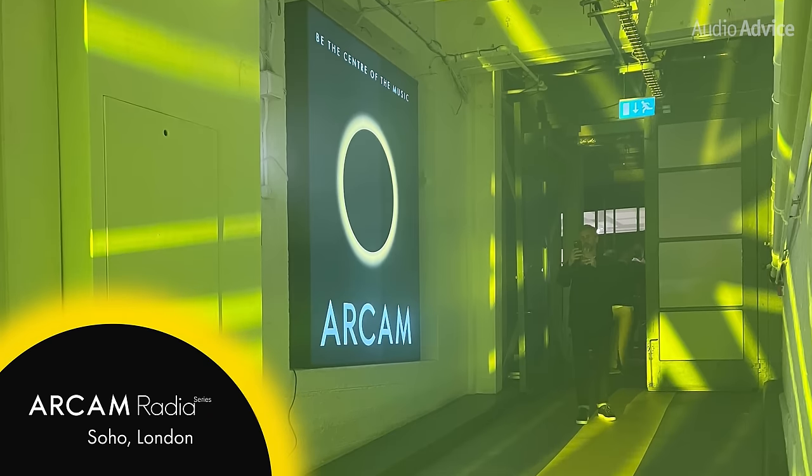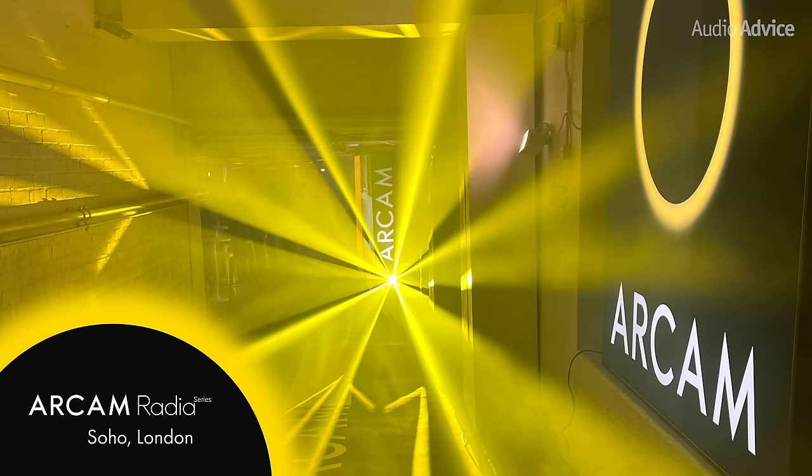Our team visited the vinyl factory in London, where Arcam announced its fresh new branding strategy to lead its product development and design into the future.